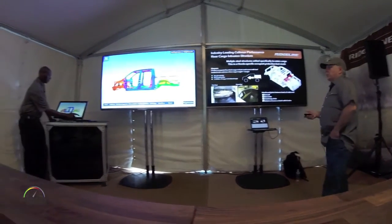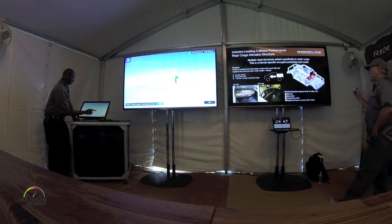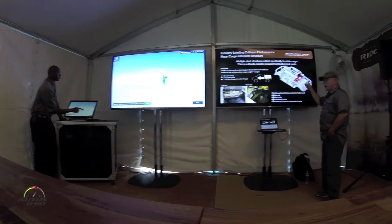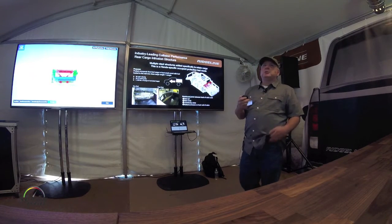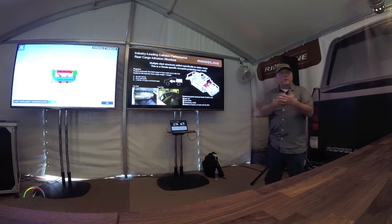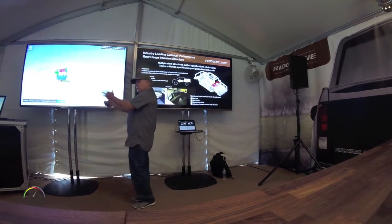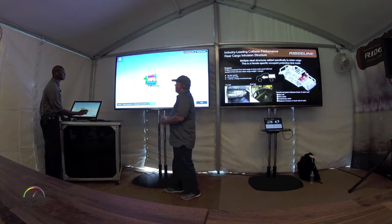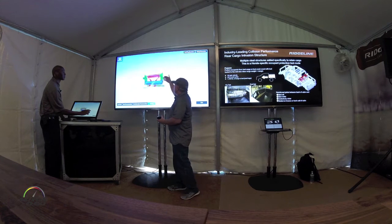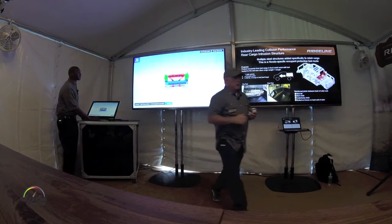Honda likes to go above and beyond for our customers, so we invented this cargo retention test. What we do is put 1,100 pounds in the bed, accelerate the vehicle body to 20 Gs, which simulates a 30 mile per hour front crash. The goal is to keep all the cargo in the bed and not intruding into the cabin. The way we do that is by reinforcing the joints in the construction between the bed and the cabin wall, so the 1,100 pounds stays contained and the cargo doesn't tear through.